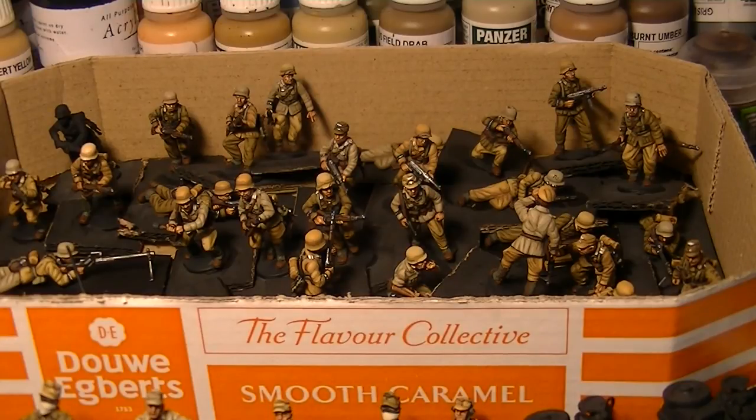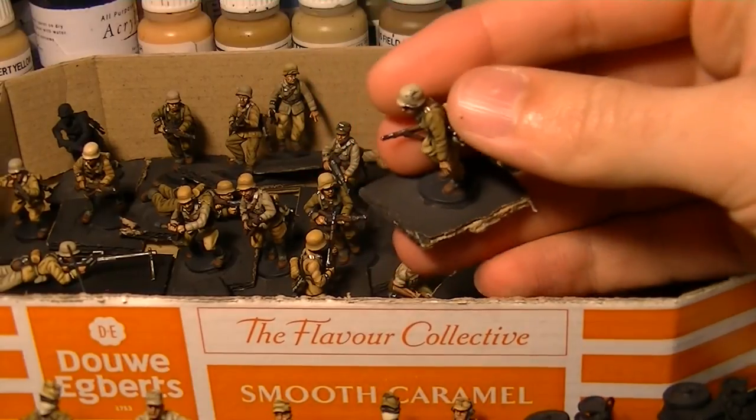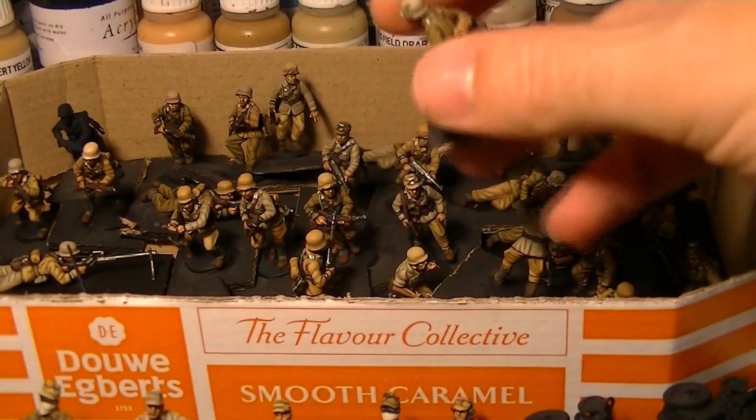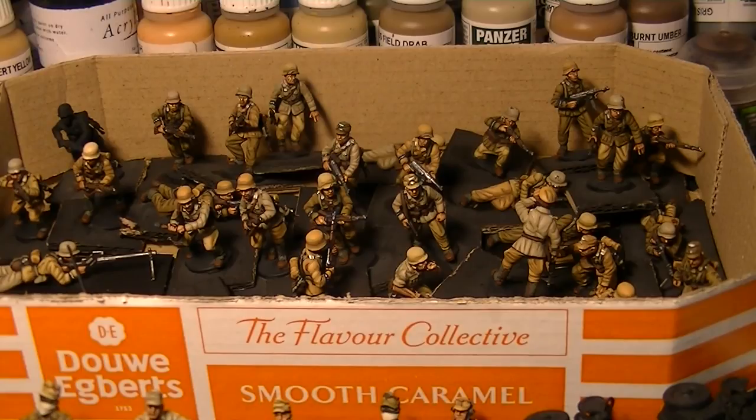I'll be posting photos of these when they're all finished on our Facebook page — you might see them in an advert or two. If you've got any questions please leave them in the comments below, and as I said I'll be doing a full video tutorial. There's also some nice weathering on some of the helmets and gas mask holders. Overall I'm really impressed with them — let me know what you think of the models and I'll see you in the next one.